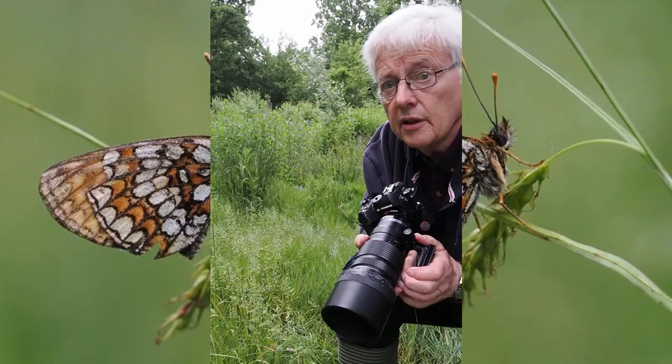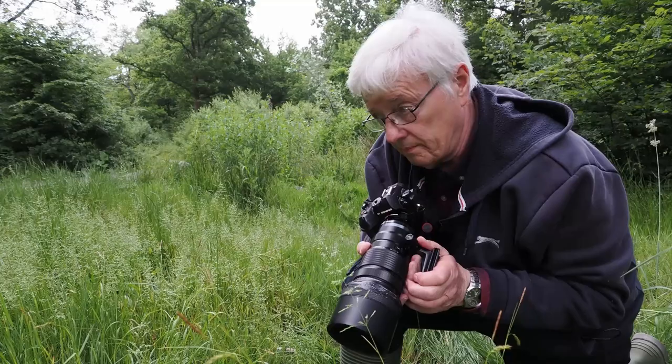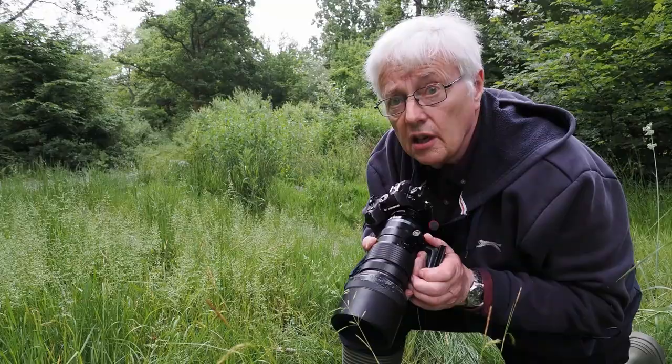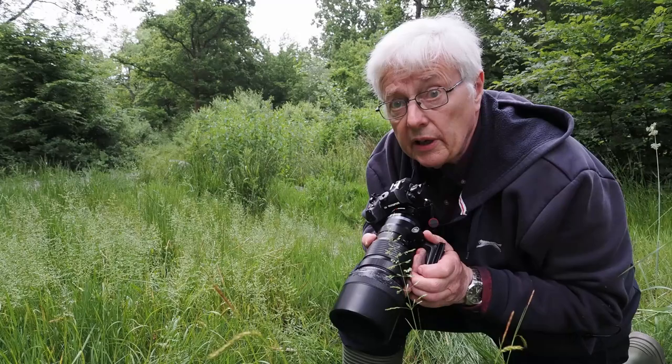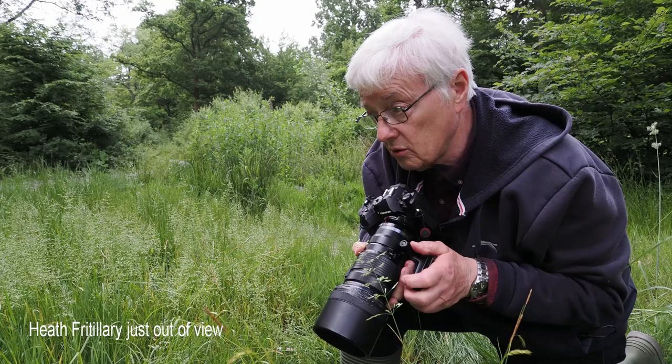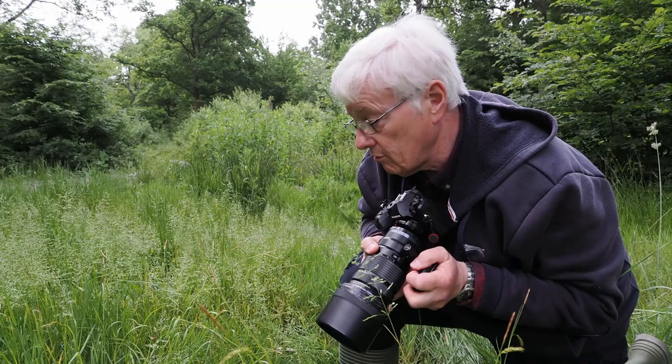This morning I'm photographing butterflies, particularly Heath fritillaries. I'm at Hockley Woods in Southend, which is an area particularly well known for Heath fritillaries. It's the beginning of June when they're on the wing and I've got up early to find some before they start getting active. I've been here about half an hour and it's taken me that long to find the first two. There's one sitting nicely on a grass and another one over there — I'll photograph both of them.